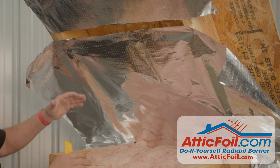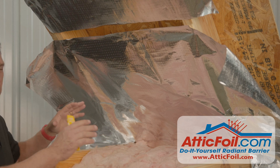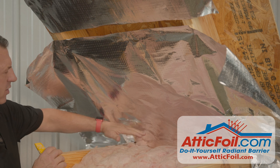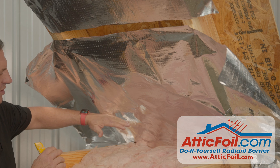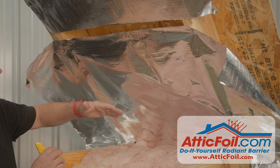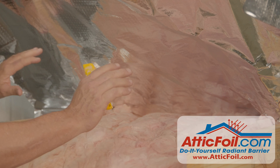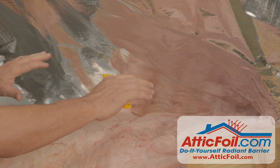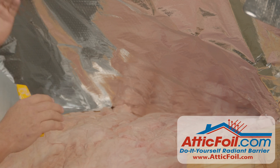If you're going to use the attic foil as an insulation baffle, the install is a little different than a standard retrofit attic. In a normal attic, you're going to stop two or three inches above the insulation so that air can flow from the soffit into the attic. With this system, you're going to run the attic foil all the way down to create that pocket. But you still need to create a path for the air to come into the attic.